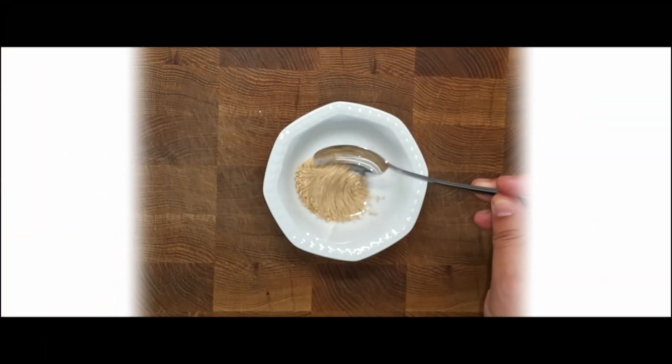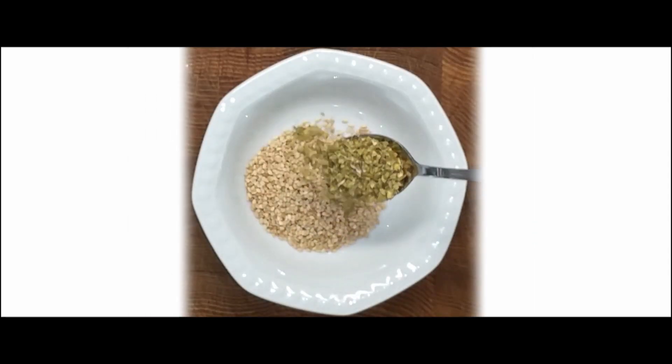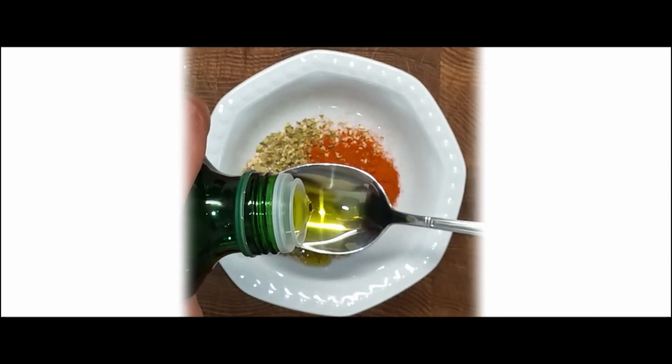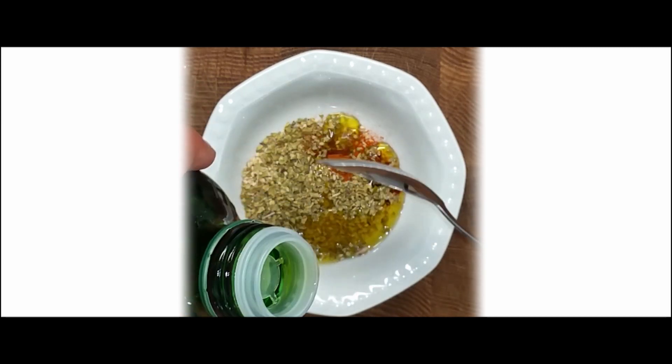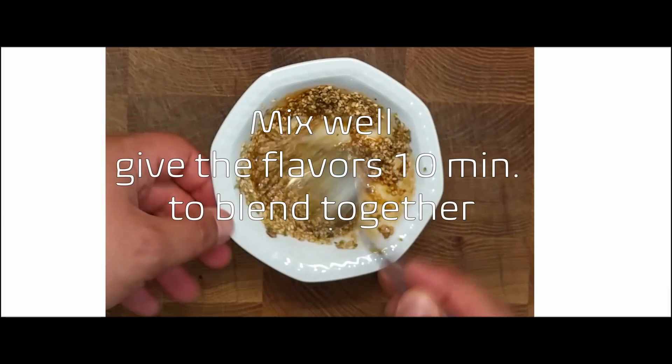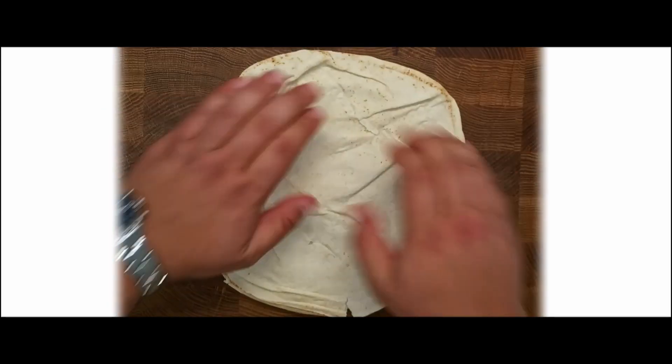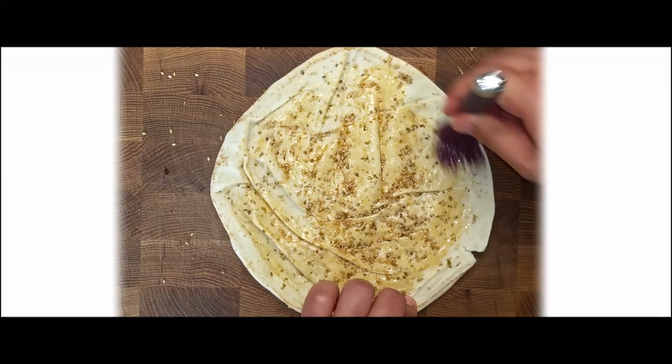Add 1 tablespoon of seasoned seeds, 1 teaspoon of oregano, 1 teaspoon of paprika, 2 to 3 tablespoons of oil, and 1 teaspoon of salt — or more if you like salty snacks. Spread the mix evenly on 3 loaves of pita bread.